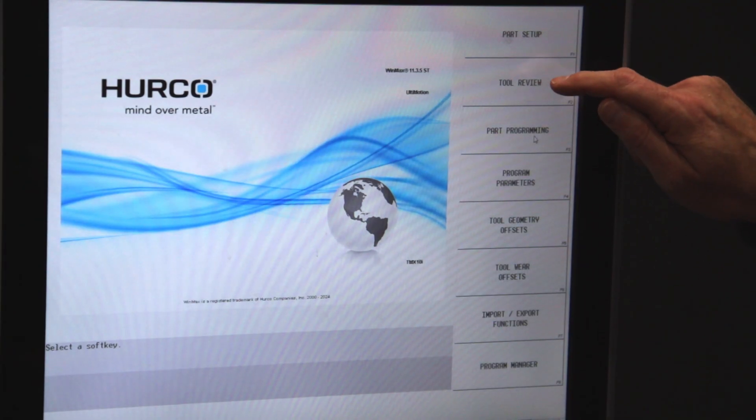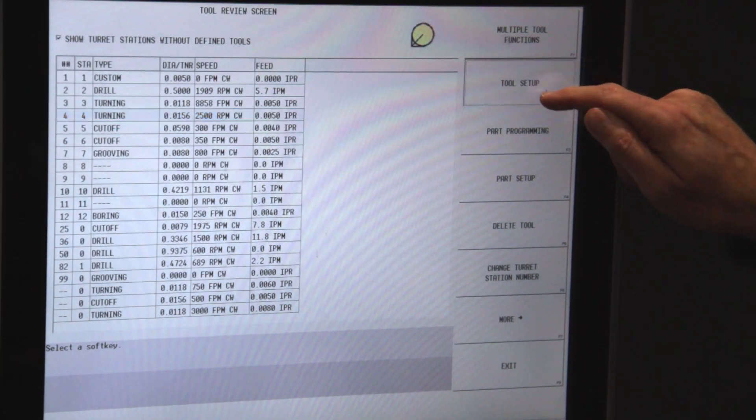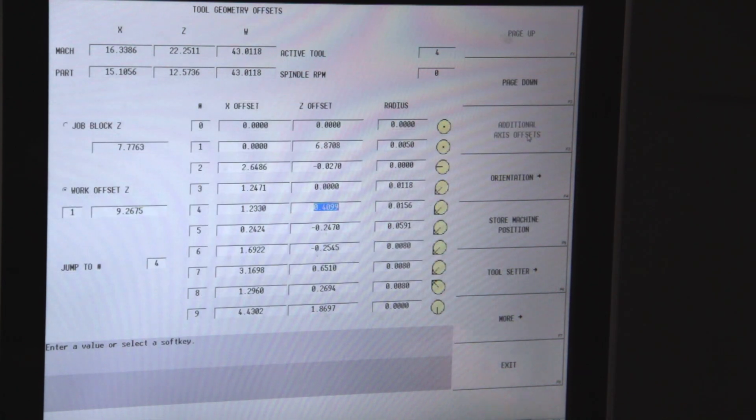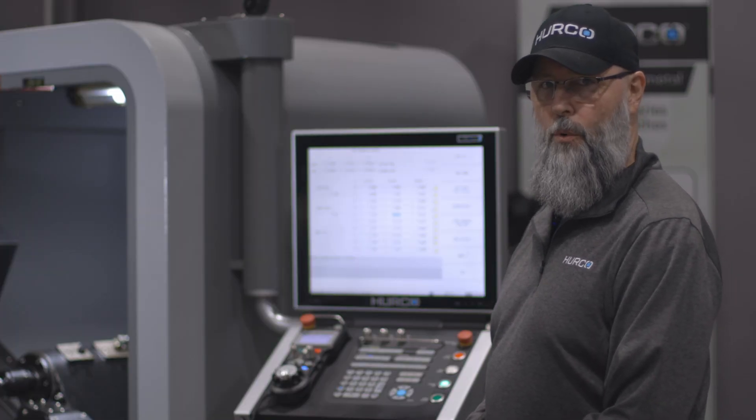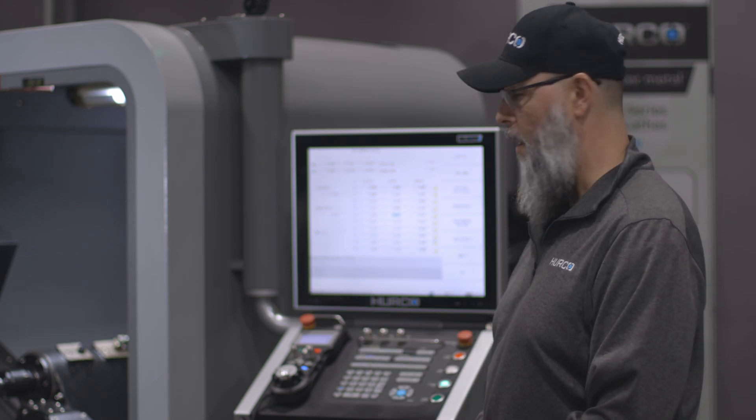I'm now going to go to tool review, tool setup, geometry offsets, and I want to make sure the cursor is in the field for the tool that I'm setting. In this case I'm setting tool number four.